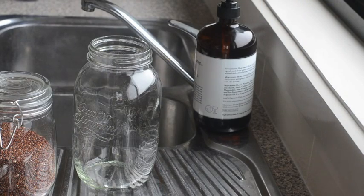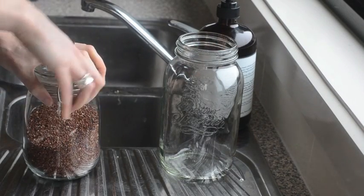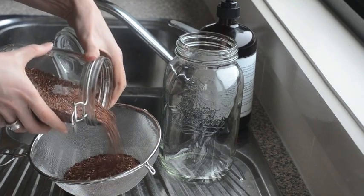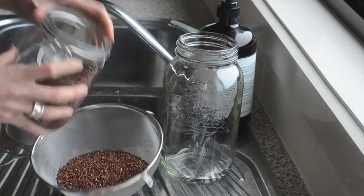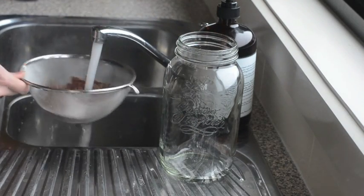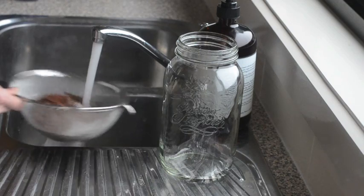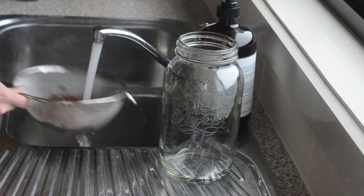Step one for sprouting — I'm going to sprout some quinoa here, and it actually has an extra step because it has chemicals on the outside that are naturally occurring but not good for us. I always pre-wash quinoa before sprouting. If I'm sprouting other things like mung beans or chickpeas, I don't usually bother with this step.